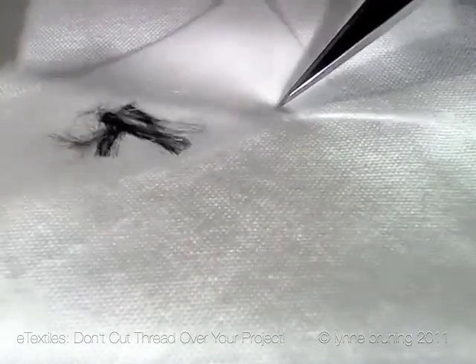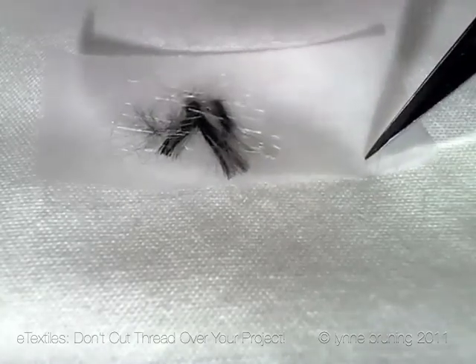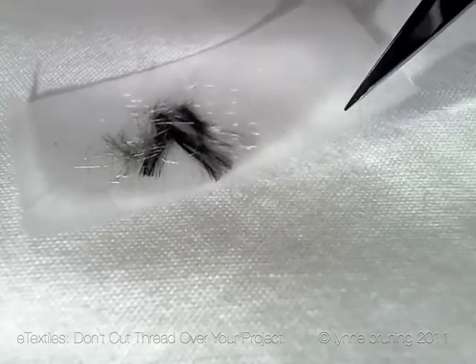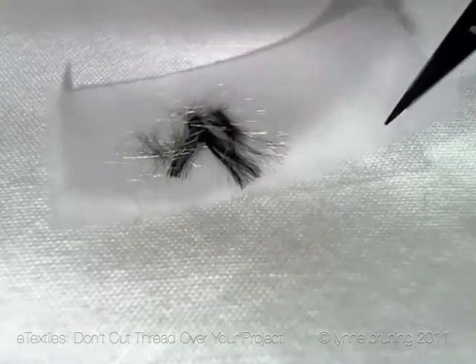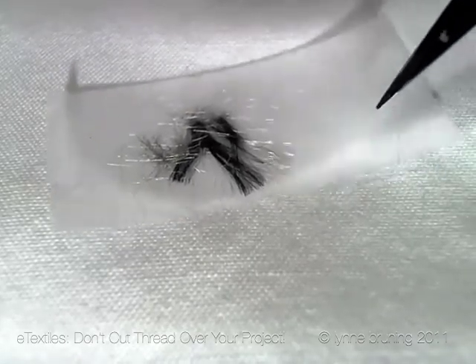You'll always have a couple left in there, but you'll get most of them out. So please do yourself a favor — save yourself a headache down the road and try not to ever cut your conductive thread or conductive fabric over your project.